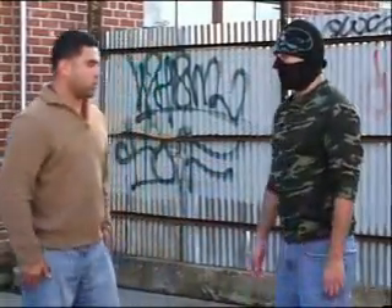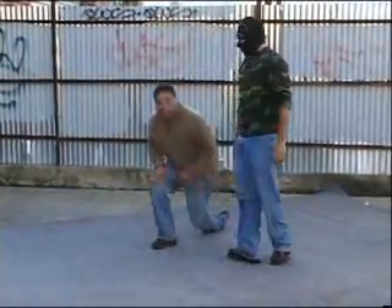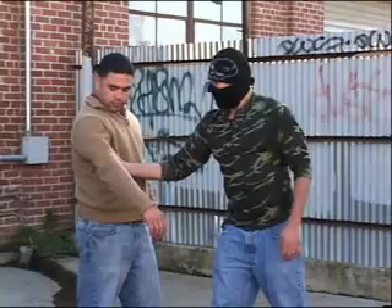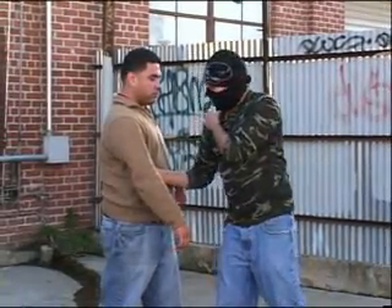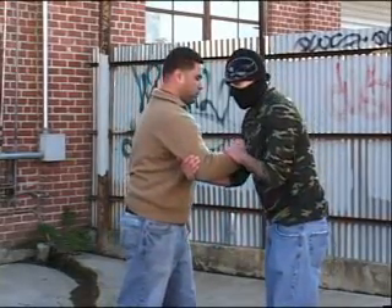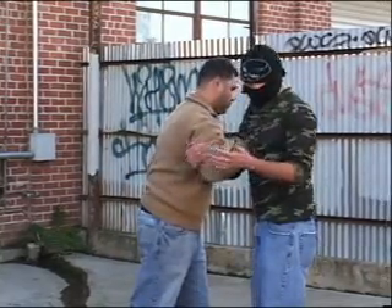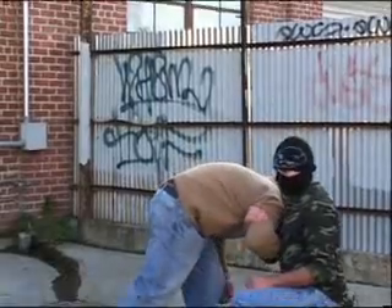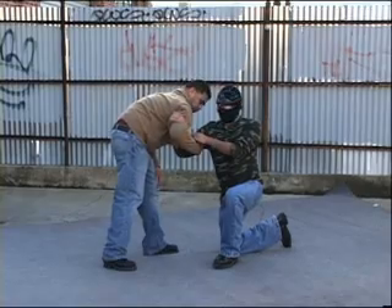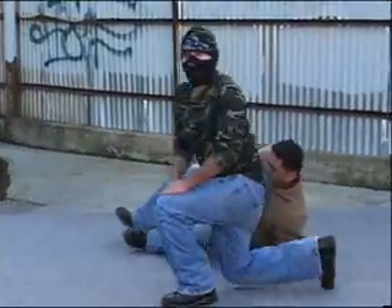As he grabs, almost instantly we're using the simple ideas of how he grabbed me and his momentum toward the grab. Once he grabs me, I use that to lock him in, then a natural tug to bring him closer, and gravity to pull him down. His thumb is really going to take a beating at that point, especially when his body moves forward and past my shoulder.